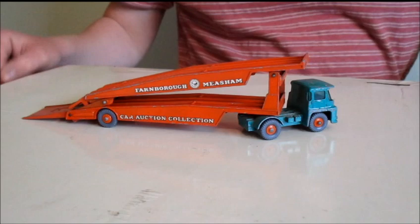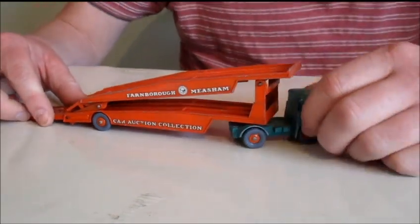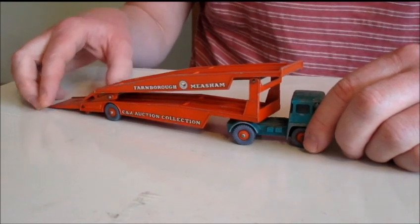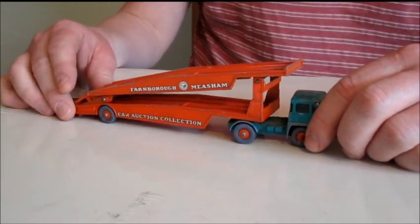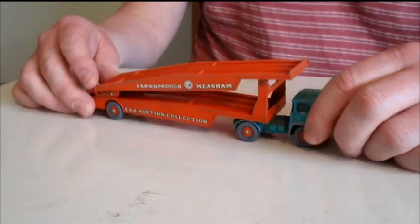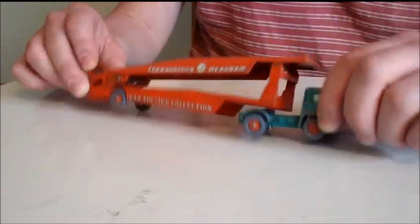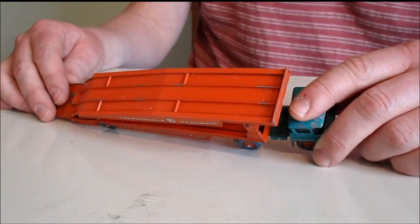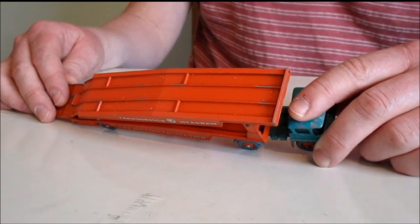Good morning and welcome to this, my second video — a model car review of sorts. Today we're doing the Guy Warrior in Farnborough Meesham car auction collection livery. I don't think Farnborough Meesham was a real company; I can't find anything on the computer other than just about this model.